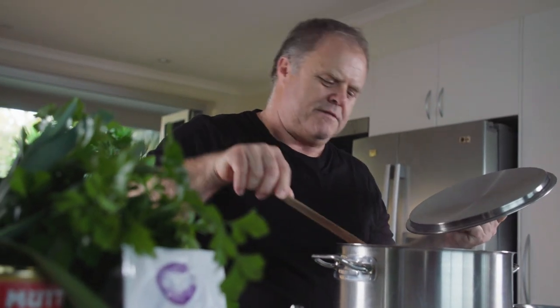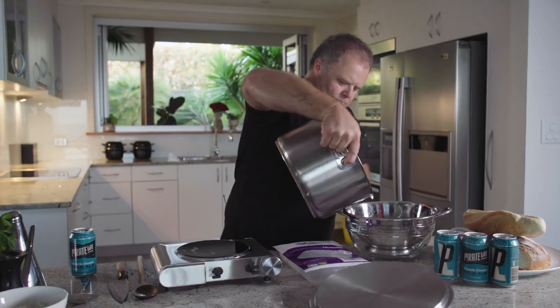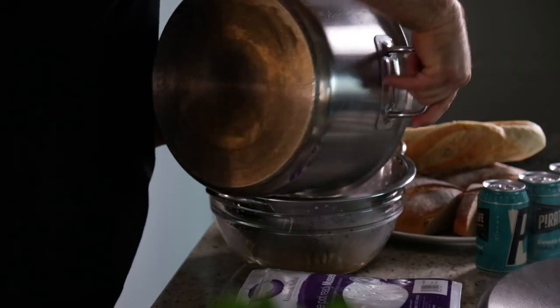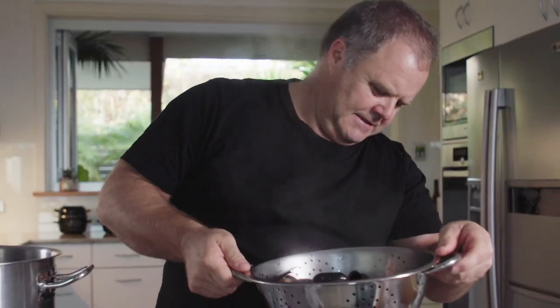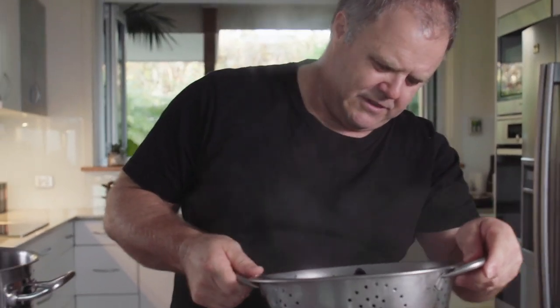I start with a hot pot and really get the heat into the mussels. You cook the mussels with as much heat as you can — the faster you get that heat in there the better they'll cook. Our mussels are cooked. We're going to pour them into this pot here, putting it through a colander, and you can see how much liquor comes out of cooking those mussels.